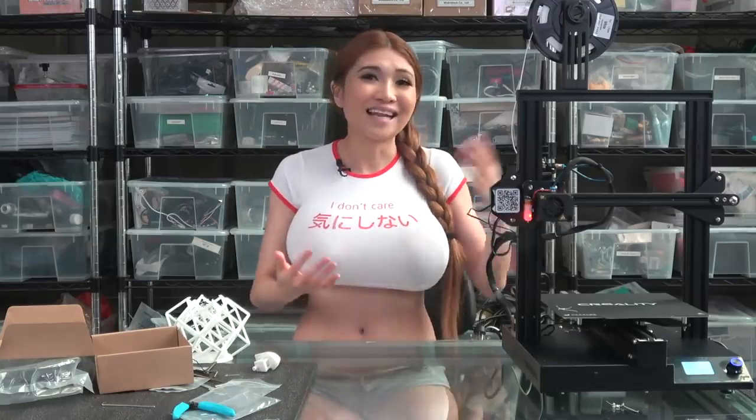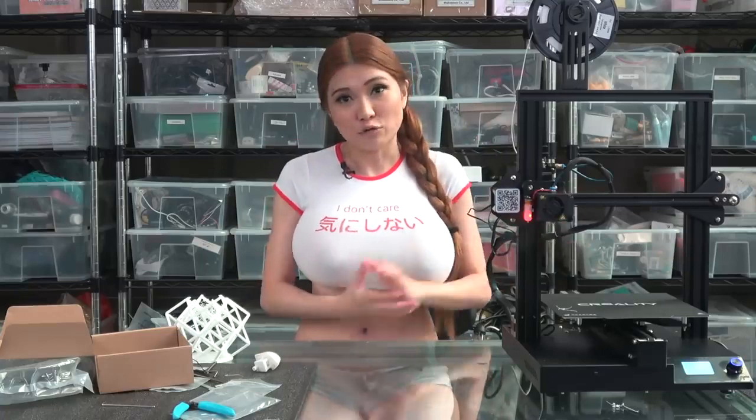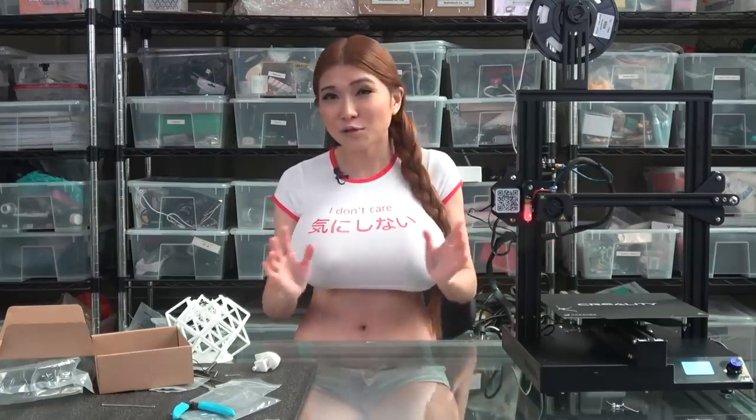Whatever your preference — glass, PEI, or soft magnetic sheet — you can get it from Creality for this printer. Overall, thumbs up. The CR20 Pro is a printer for people who want to print, not so much people who want to mod. If that's you, I'll link it in the description box. That's it for today — I'll see you all next time, and remember: if I can do it, anyone can do it.